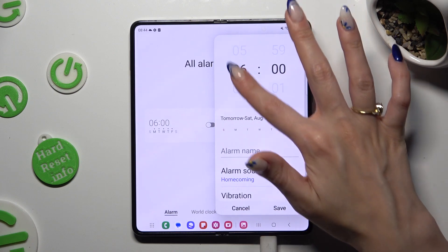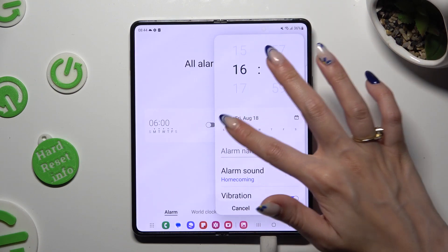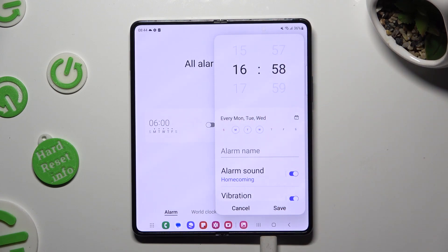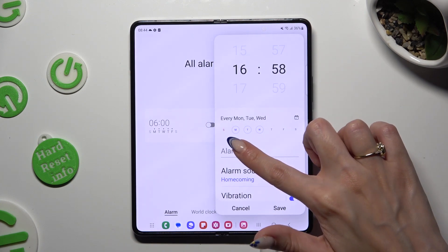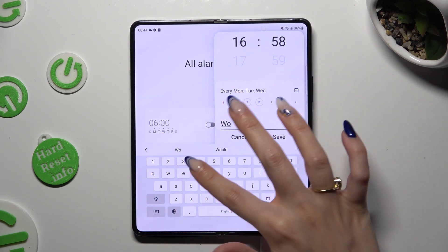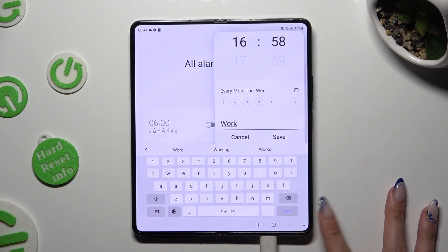Now you can set up an hour, pick days of the week by tapping on the chosen ones, and then click on alarm name. If you wish to, you can label your alarm and click on done on your keyboard when you are finished.